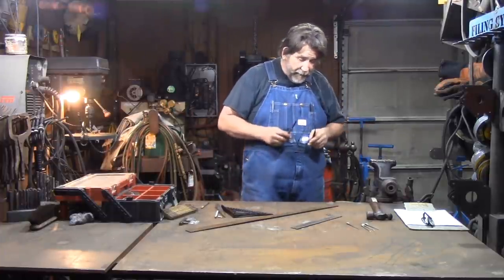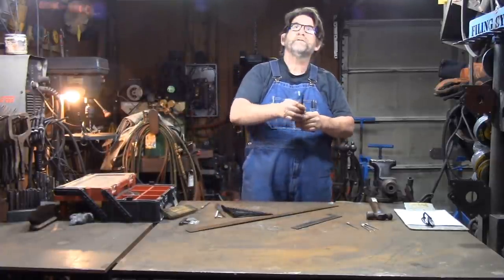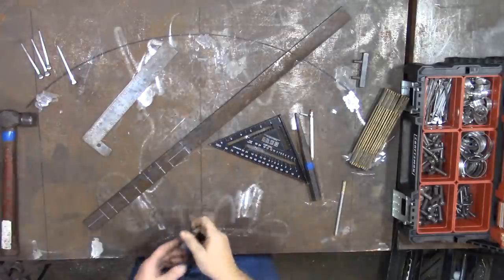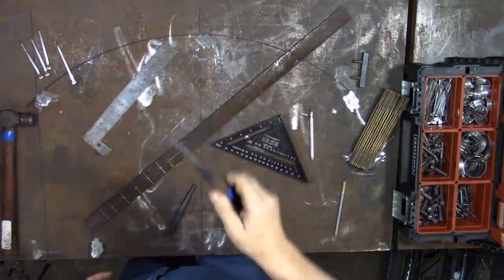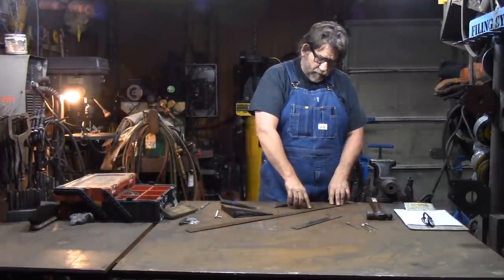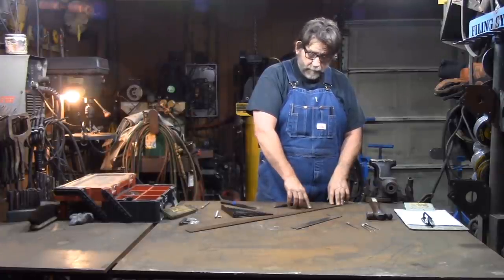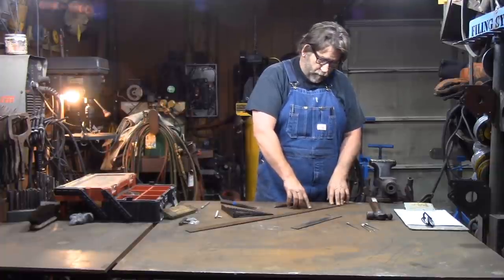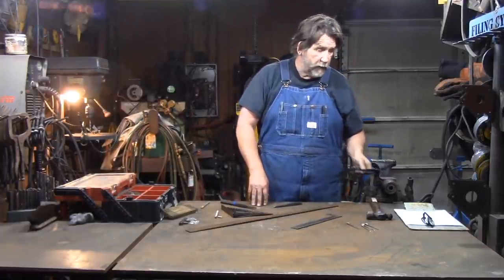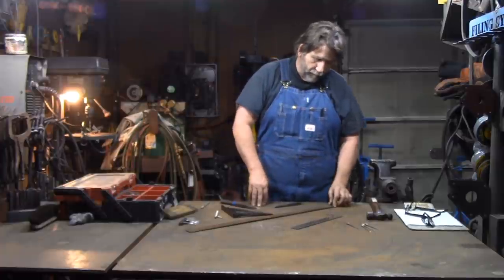I've got two center punches here. I've got a round center punch — it's got a round point — and then I've got a square center punch. The reason I've got two of them is because we're going to punch a couple of these with a punch in the fire, and then we're going to drill three of them — just a little quicker. When I'm demonstrating in public I punch them, but normally in the shop if I'm doing production work I drill them. That's just the way it is — it's quicker and it's more profitable that way.